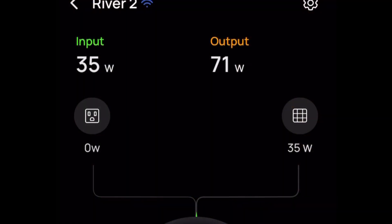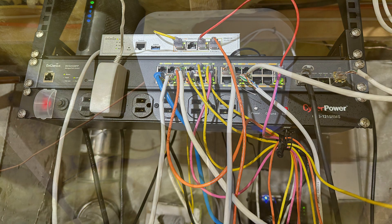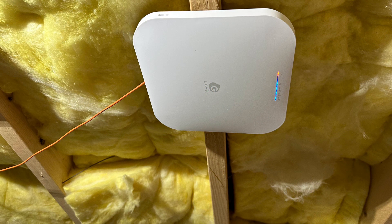It's about 8:30 in the morning and the panel is already generating 35 watts. My load is 71 watts — I've got my cable modem, my router, and my PoE switch running off the River, plus a couple of PoE access points for Wi-Fi.